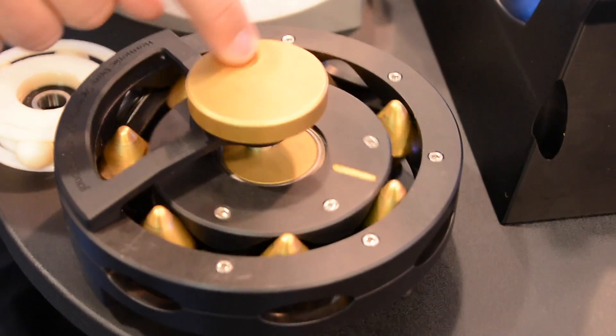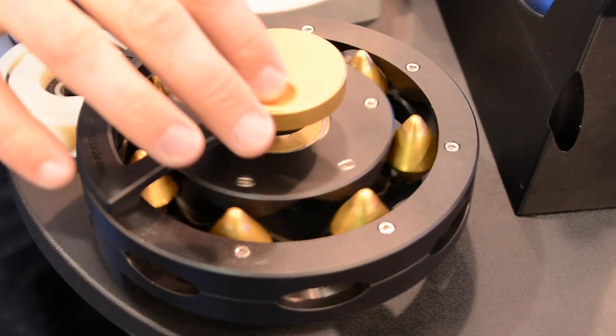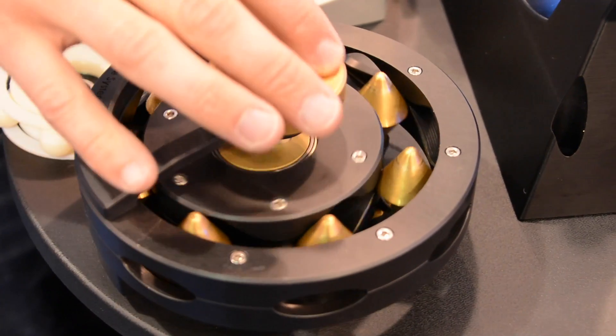One that I'm really excited about is called Abacus Drive. This is the first time we've announced it — it's a new rotary transmission. We think it's the first rotary transmission since the harmonic drive came out in the 1960s.